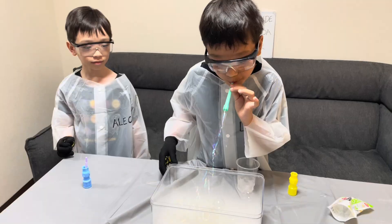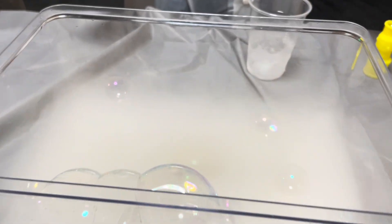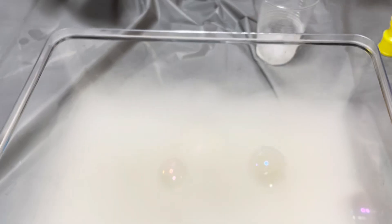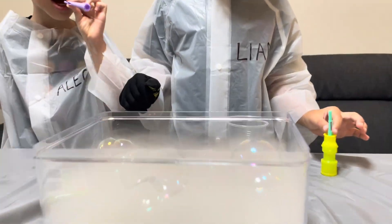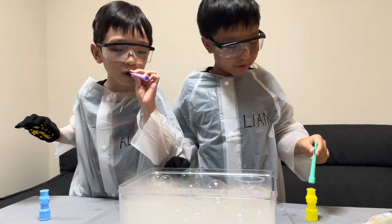It's out! Look at my toy! Look, look, it's floating! Look, they're floating!